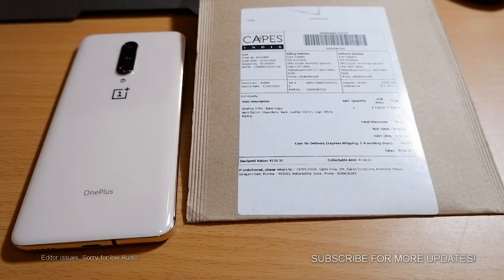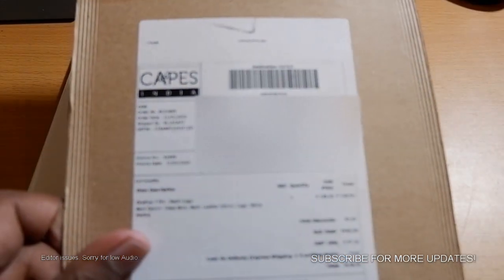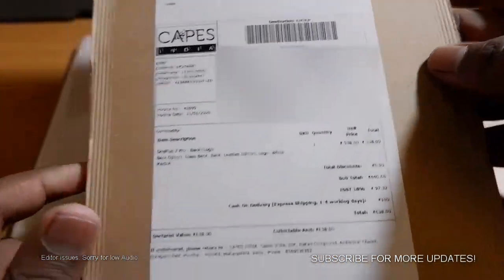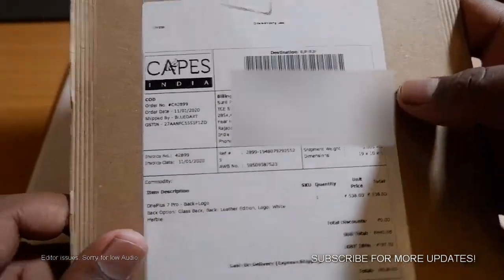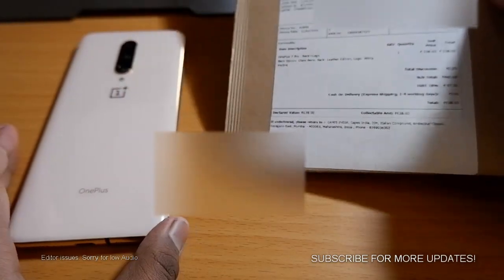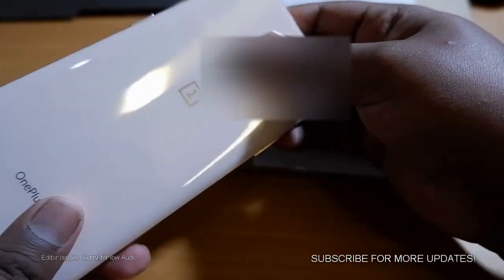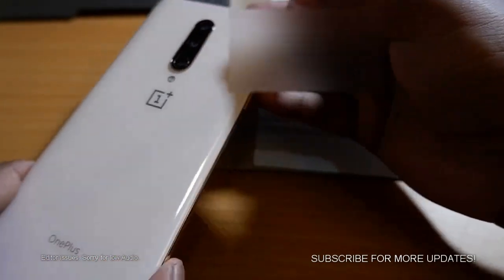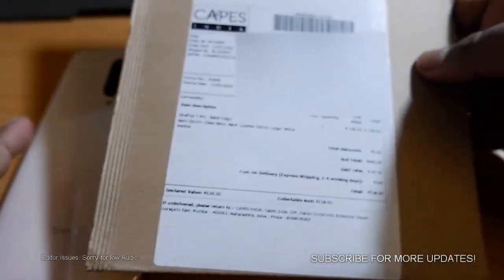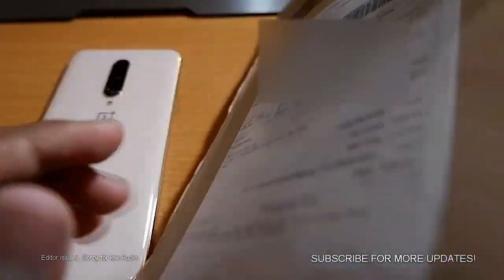Hello guys, in this video we are going to have a special unboxing. This is a new skin from Capes India. I have already made several videos on them with several other phones like the A50, but this time I have a skin to be applied on my OnePlus 7 Pro. So this is not a normal skin as what you actually regularly see — this is a special skin from Capes India.